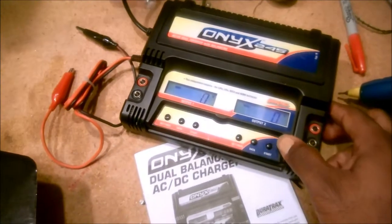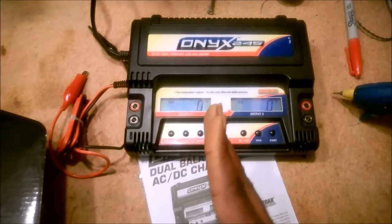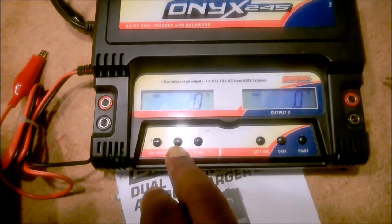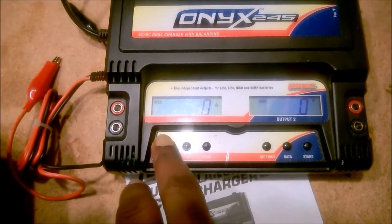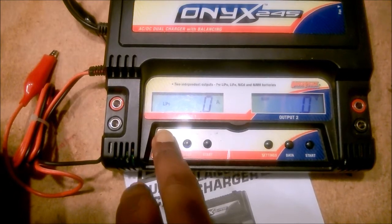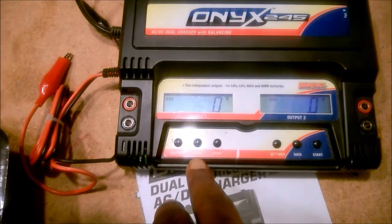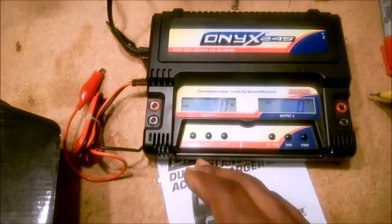This charges lithium lipo, LiIon, nickel metal hydride, NiCad, and LiFe batteries. It's an interesting unit in that, like a lot of dual chargers, it's actually two completely separate units in the same package. You've got two displays and two redundant sets of controls. You can cycle through from NiCad to nickel metal hydride, lithium ion, lipo, and LiFe, and also scroll through and look at all sorts of different data.